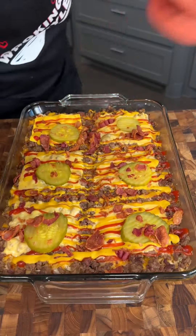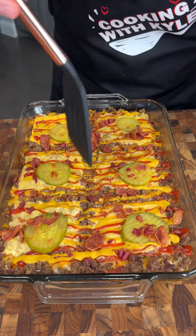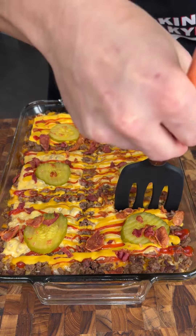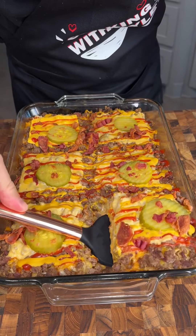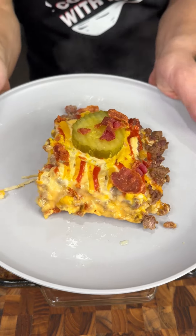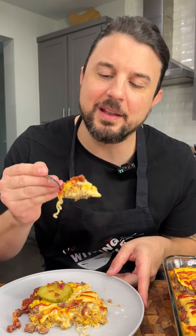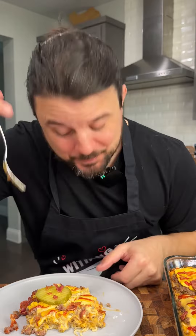Our cheeseburger ramen casserole is done and the cheese is fully melted. We are going to scoop out a portion and try this thing out. It comes out in one beautiful piece. We're going to scoop up a nice bite with the ramen, the burger, and the bacon. That is really good — it tastes just like a burger. The perfect substitute for when you're out of burger buns or you just want to try something different.